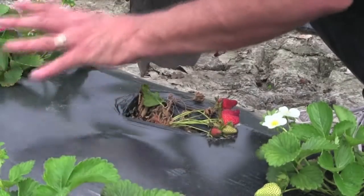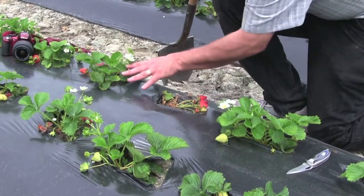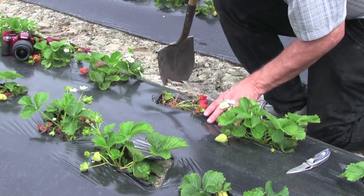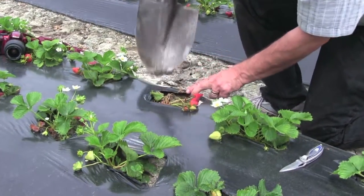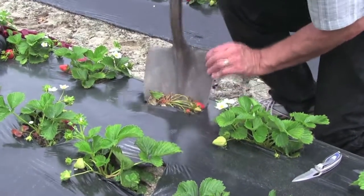These plants have very poor vigor and this one has recently collapsed — these leaves should all be touching each other. This is in a part of the field that has not been fumigated. You can see we have two drip lines here. I'm just going to dig up this plant.